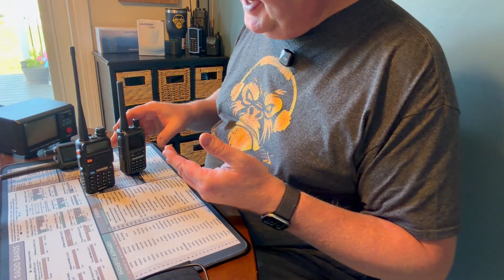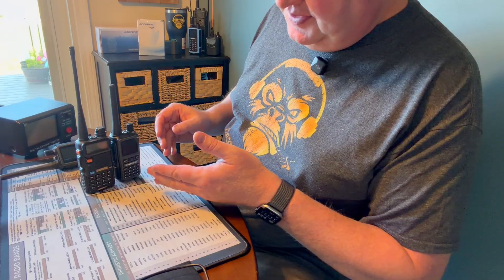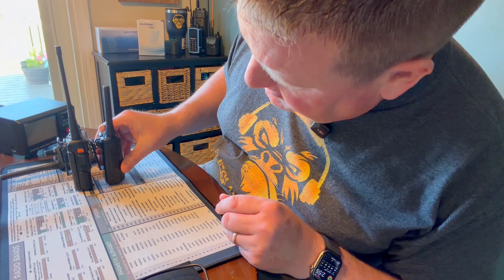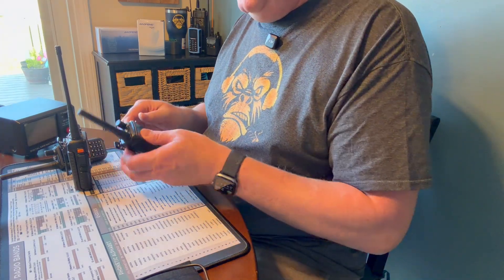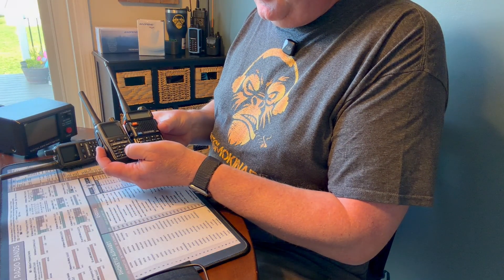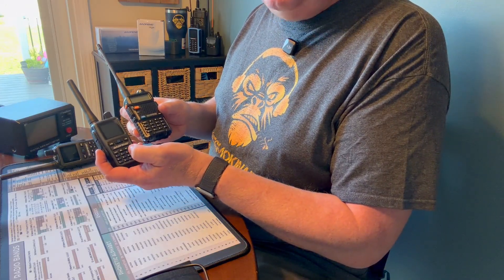If you're curious how it stacks up compared to the regular Baofeng UV-5R, here you go. You can definitely see it's a lot shorter. It does have a little bit of thickness to it, but it's definitely much smaller. If you look at the keypad, the buttons are much closer together and smaller. It certainly lives up to its name being a Mini.